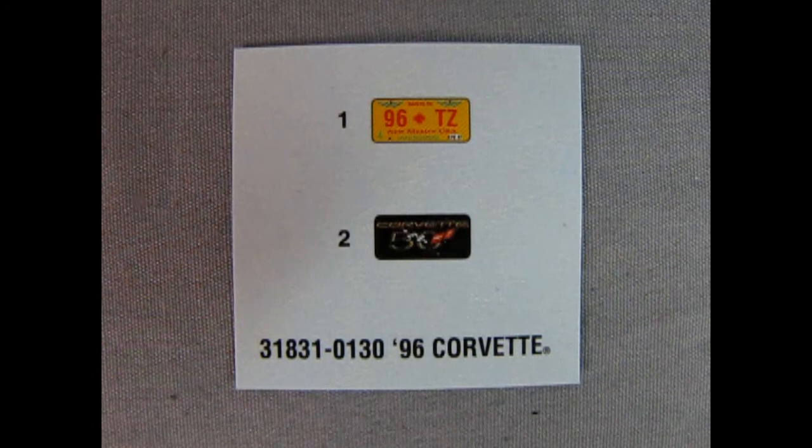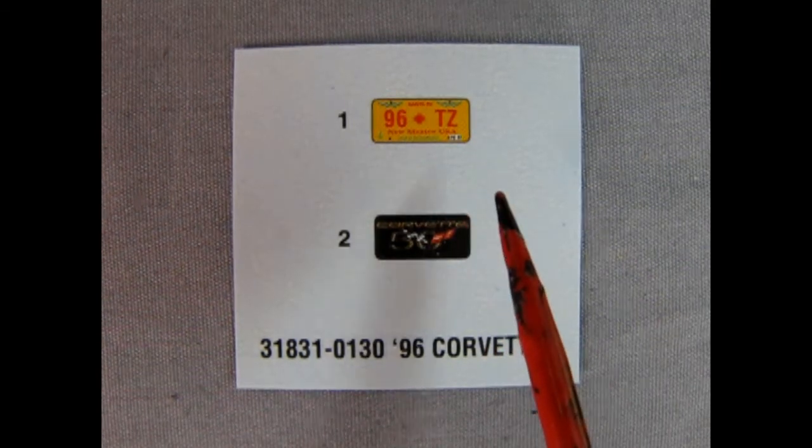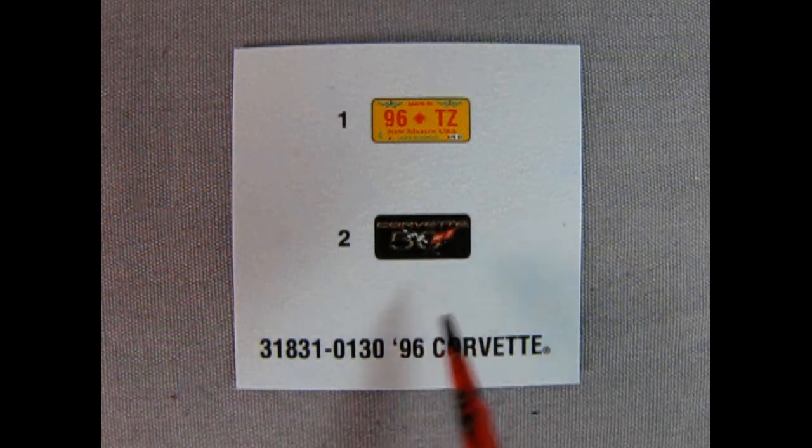Here we have our license plate decals — these are the only decals in the kit. You get wonderful New Mexico '96TZ' decals and also a 50th Anniversary Corvette license plate decal.